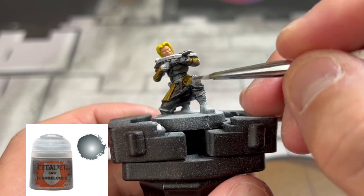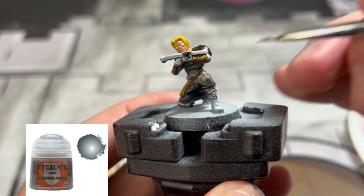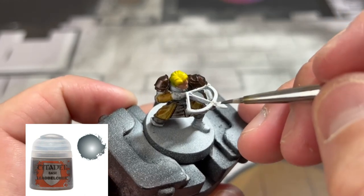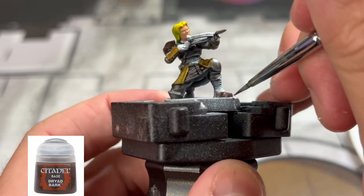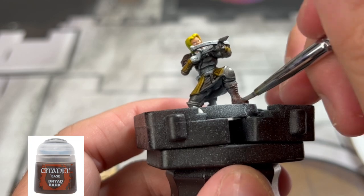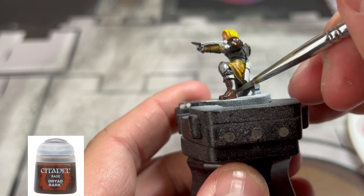For our knee pads and our arrowhead, we're going to use some Lead Belcher. For our boots, we're going to use some Dryad Bark, and we're also going to use this on the arrow shaft itself. On the crossbow, we're going to do that in a second, but you can knock it out right now if you'd like.